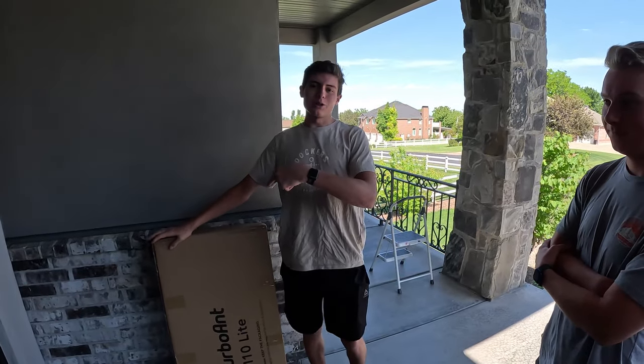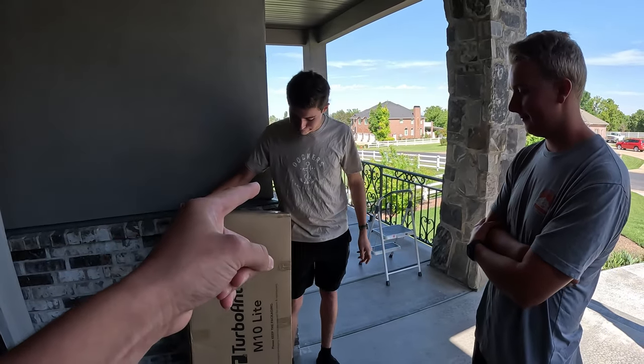We're gonna unbox this bike and show you what it's all about. Actually, it's a scooter, but we're gonna unbox it anyway.